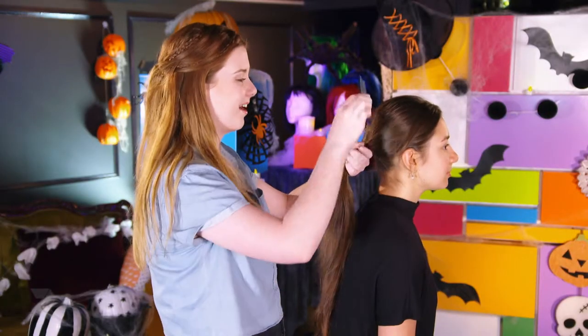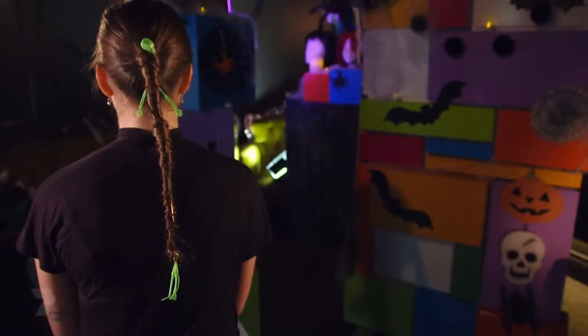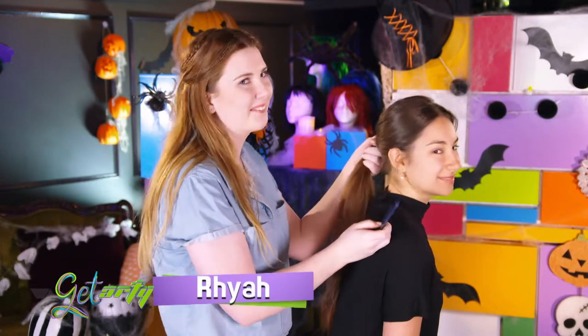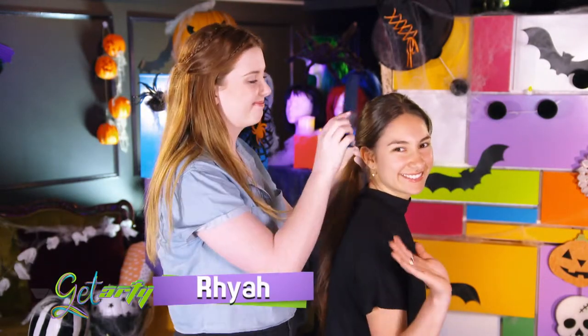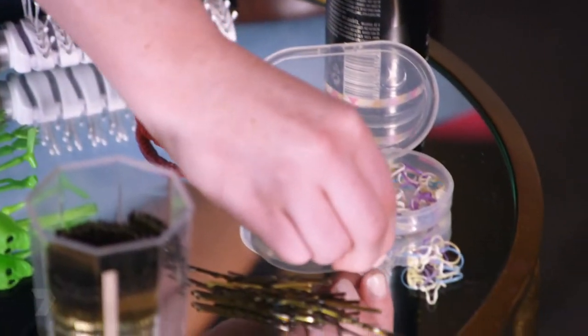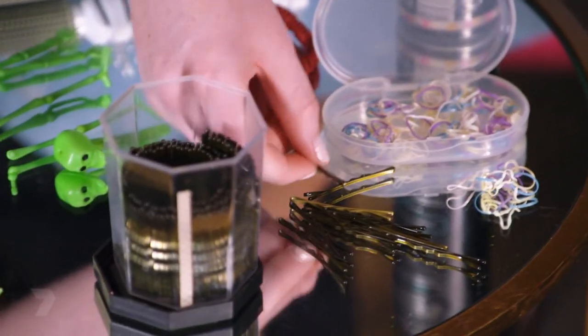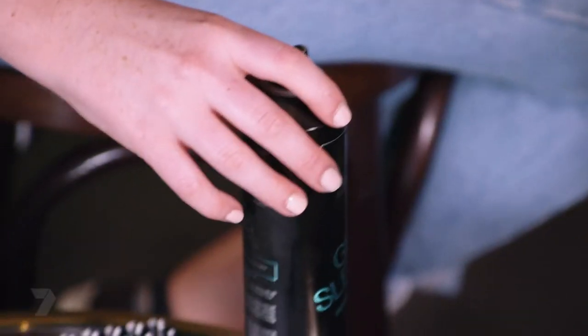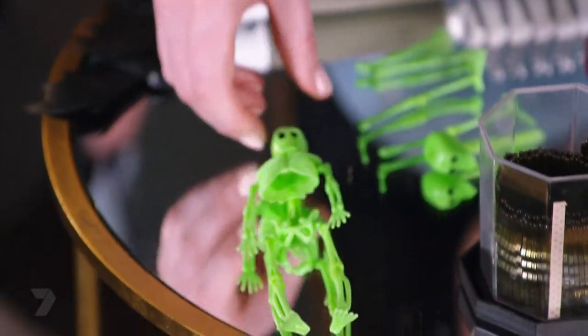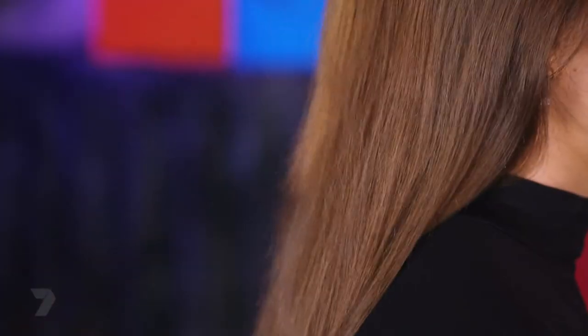I'm going to show you how to create this creepy coffin ponytail using real human hair. I'm going to be doing it on my friend Veronica. What you're going to need is either a brush or a comb, a hair tie, smaller elastics, bobby pins, hair spray, a spooky toy of some sort that you can pull apart to put in the hair later, and of course long hair.